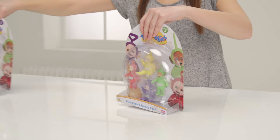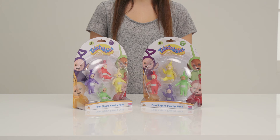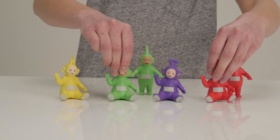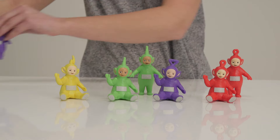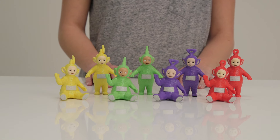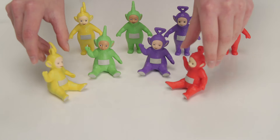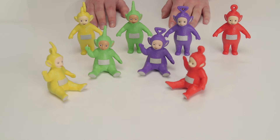Look who else has come to play. It's the family pack of Teletubby figures. There are two different packs to collect and, like the collectibles we've just played with, they're all small enough to pop into your pocket or bag to take out for a play day. Each pack has two of our little friends sitting down and standing up. Can you see? So if you had both packs you'd have all four Teletubbies standing and seated.